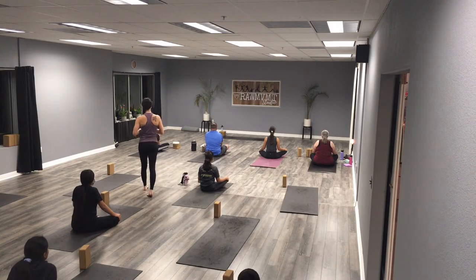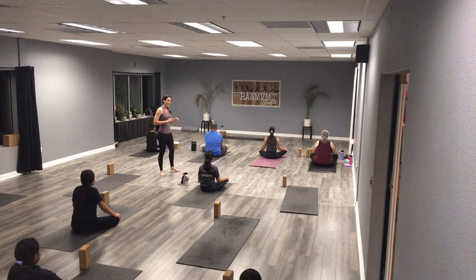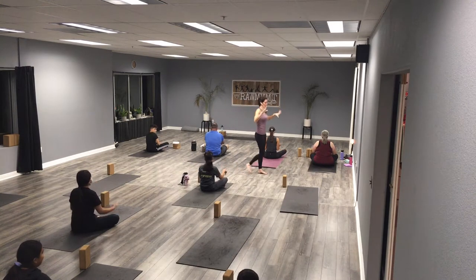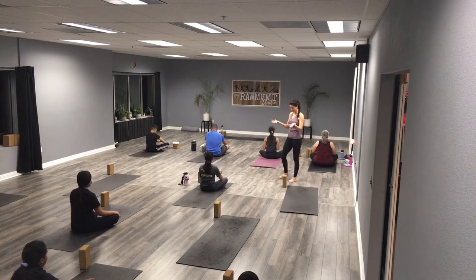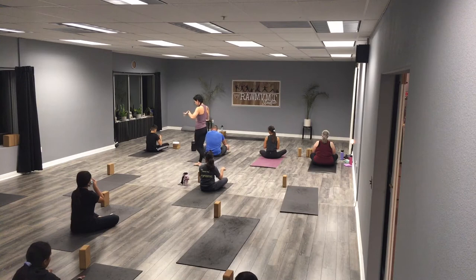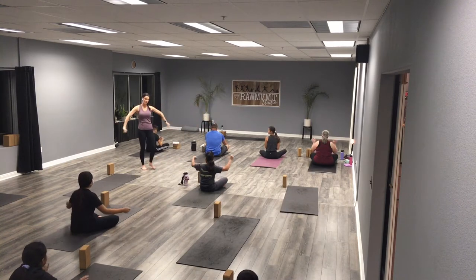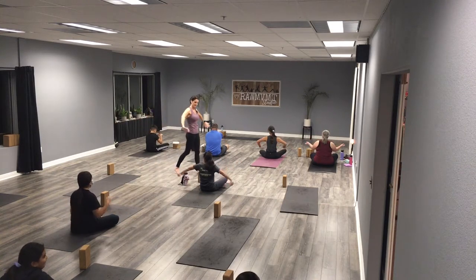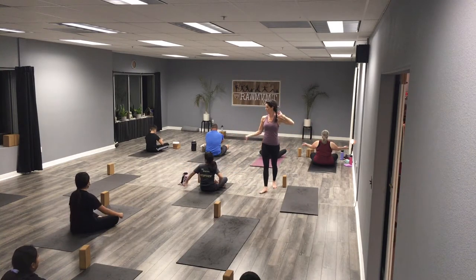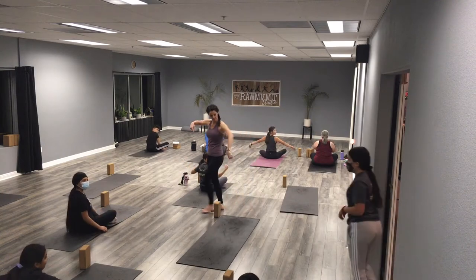Let's take one last breath and then blink those eyes open. Let's start to move our hands — roll out your wrists, open and close the fingers. We're just going to start warming up everything nice and slow. Then let's add our elbows in, maybe we bend the elbows, maybe we wiggle out those hands, just starting to warm up your arms. I don't care what it looks like, I just want you to feel like you're moving around.